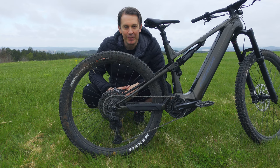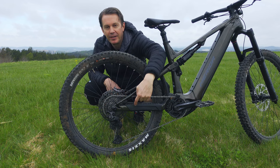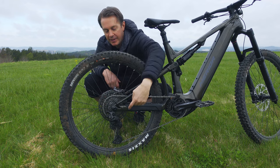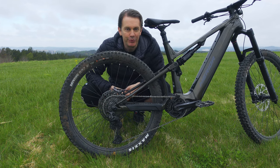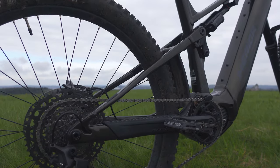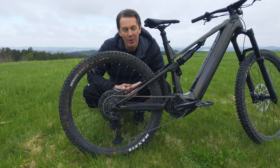We come to the most controversial detail on the new Merida, and that's the flex-stay design. With this sort of suspension design, we would usually find a horselink somewhere to mitigate the effects of brake forces and chain growth. But here it's a flex-stay instead, both in the aluminium version and the carbon version.